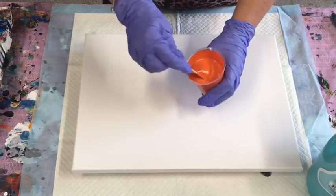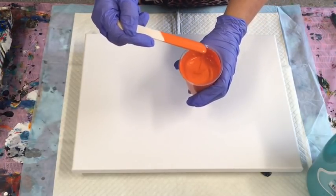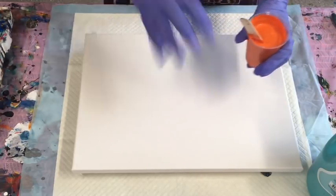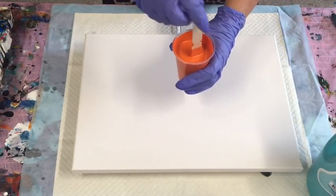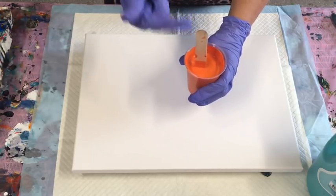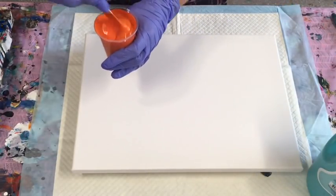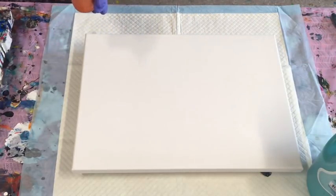Just add the medium to your paint slowly, stirring until you get the consistency you require for the particular pour you're doing. For swipes, you need it a little bit thinner — just leaving a little bit of a trace. If you were doing a dirty cup pour, you need it a little bit thicker, where your stirrer will stand up in the paint.